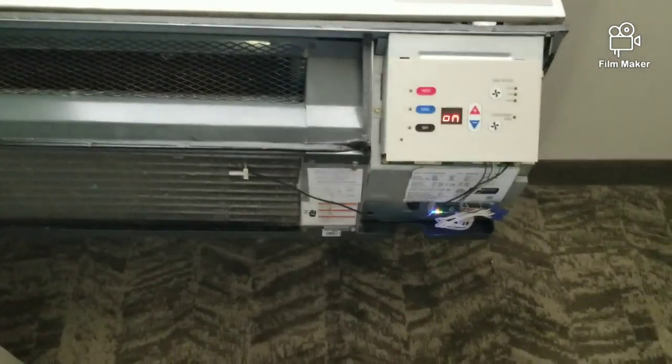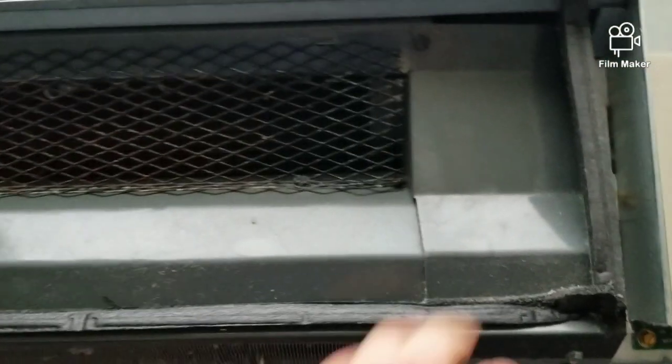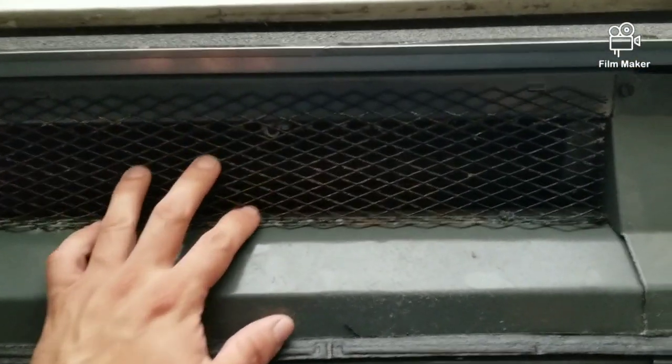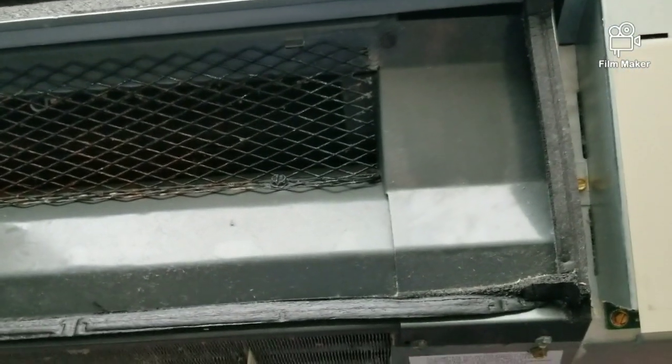To do that, let's go ahead and pull the unit out. We're also gonna have to remove all the covers — this one, this one, the cover, and this back one — to access the blower motor and the blower wheel.